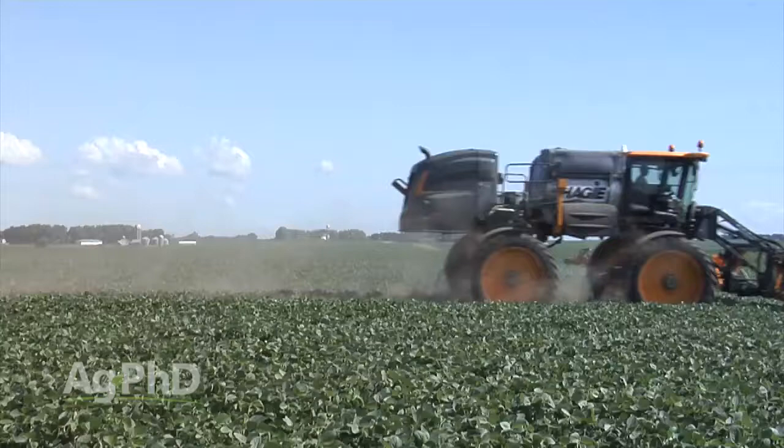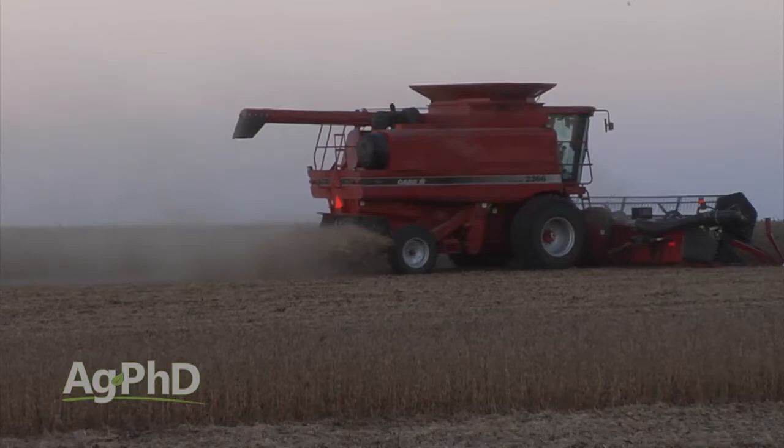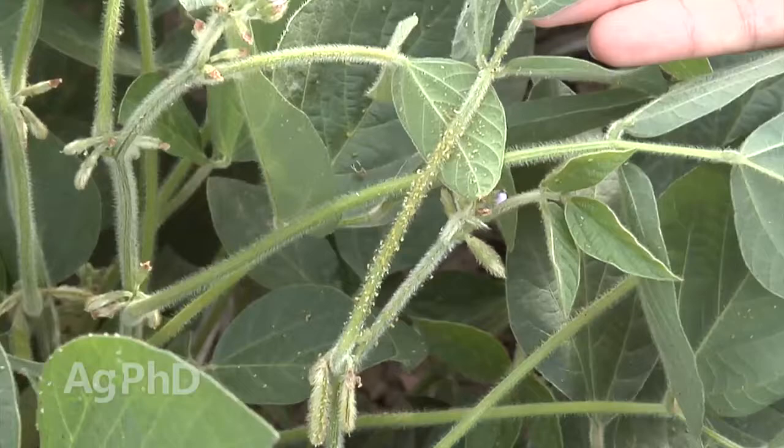This year the number one topic seems to be: what can I do to cut my costs? I'm great with cutting costs as long as it's not cutting your profit. If you're going to save $2 but it's going to cost you $20, that's not a wise move, and that's what we worry about with this soybean aphid thing.